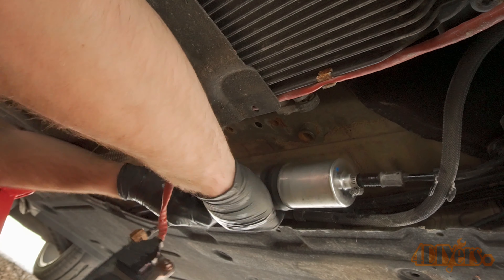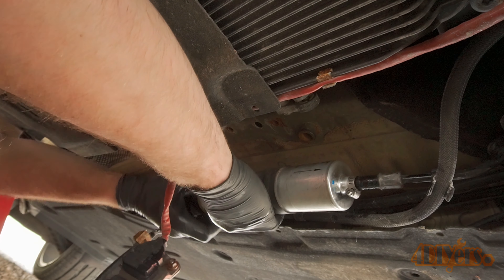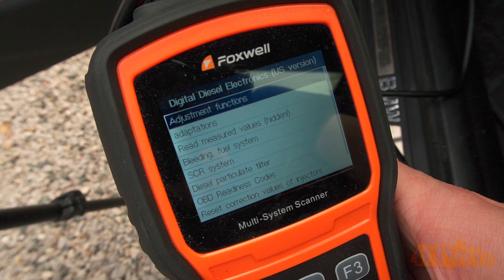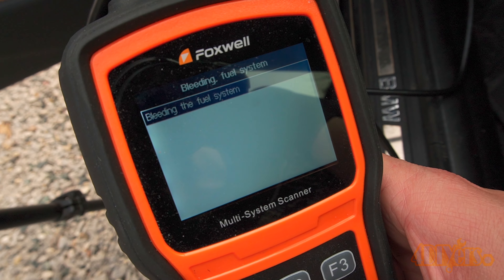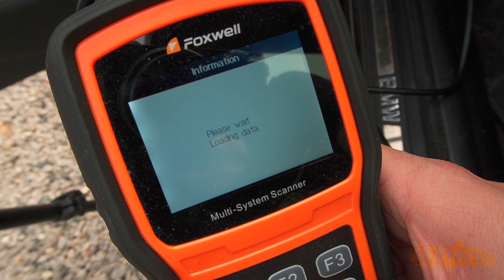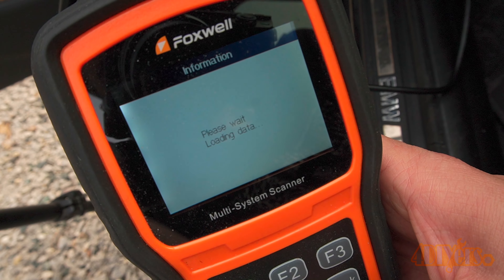I am currently partnered with Turner Motorsport. They are a reputable BMW supplier that has been present in the BMW community for a number of years. With every sale from their website using the link in the video description, I get a bit of cutback to help keep my channel going. Links to the parts used in the video will be included in the video description.